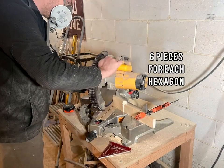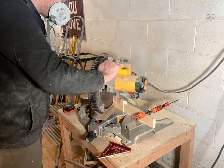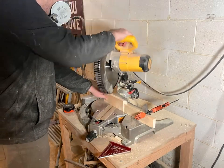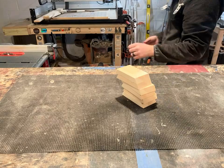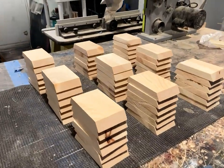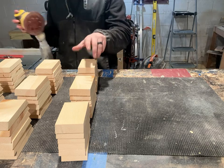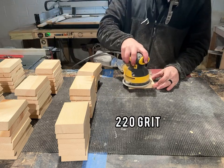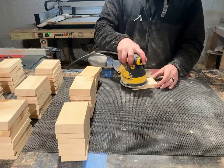Each hexagon shelf is going to need six pieces, so because they're 32 inch strips there should be plenty of room left over to make these cuts. Once I had all the pieces cut out, I used 220 grit sandpaper to sand the inside of the hexagon shelves, and you'll see why later.